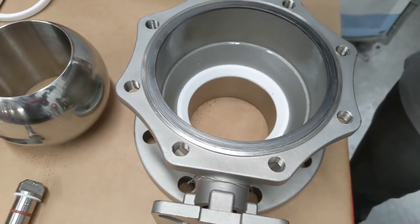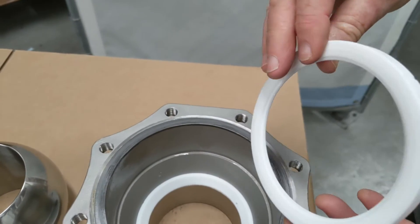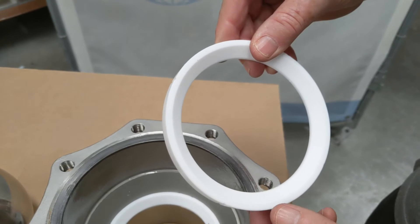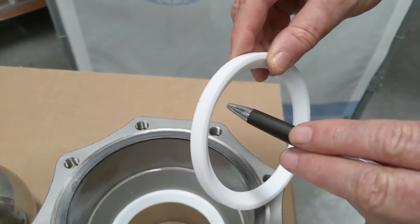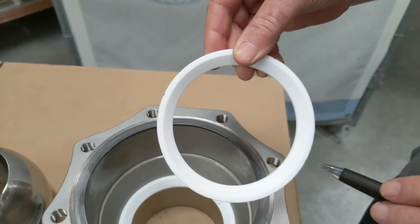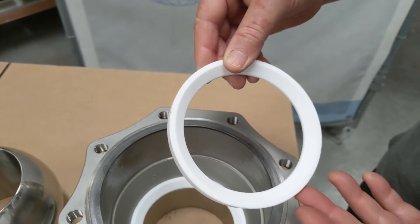The seats are still inside the valve, but I have one from a repair kit to show how they operate. Here is the seat — it has little bleed grooves coming through the side. They are CNC machined PTFE to a high tolerance.